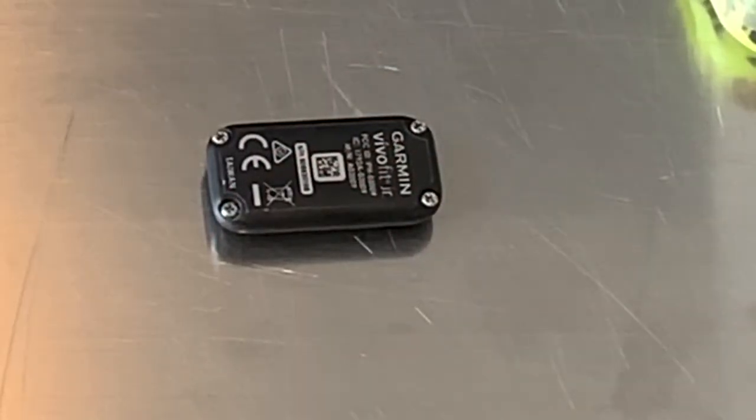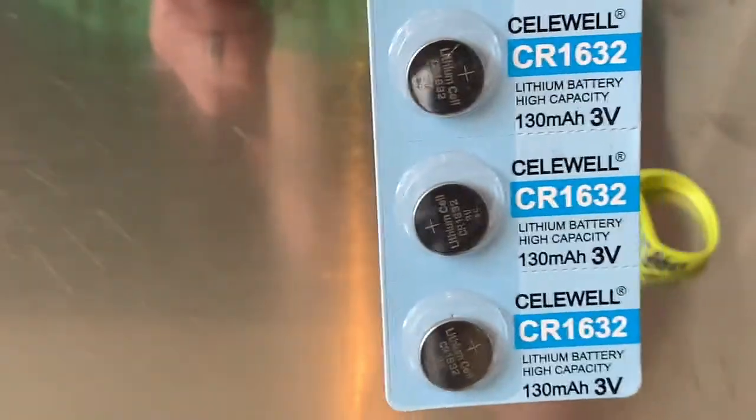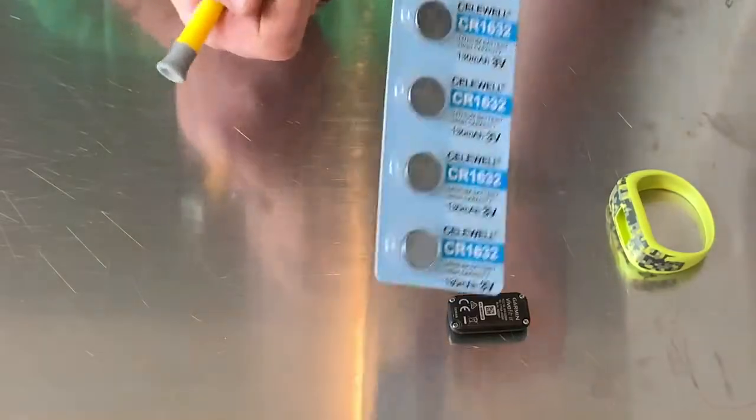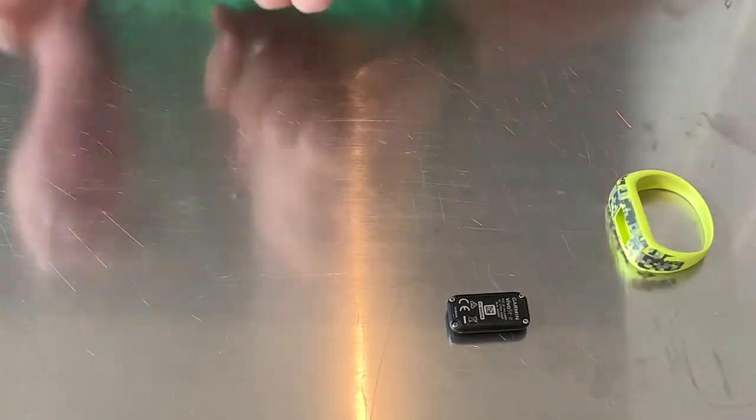Always remember to get a parent to help. The battery we use is a CR1632. You can buy these on Amazon — there will be a link in the description for a six-pack, about seven dollars. Pretty cheap fix for a kid's watch.